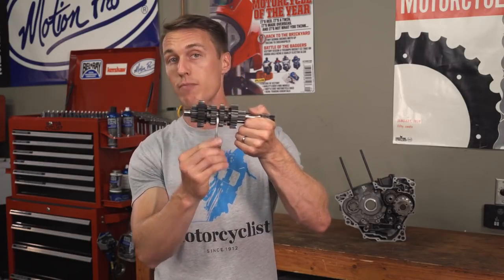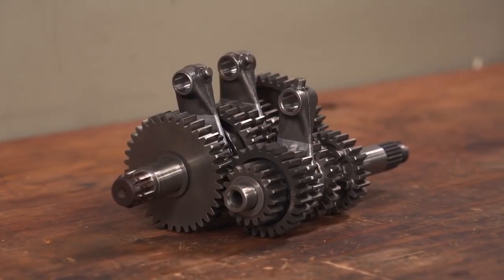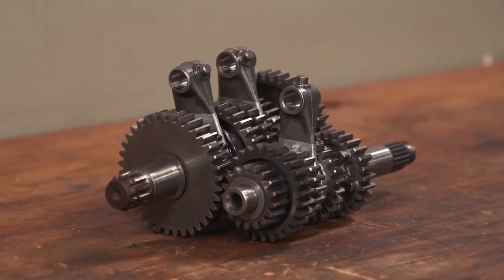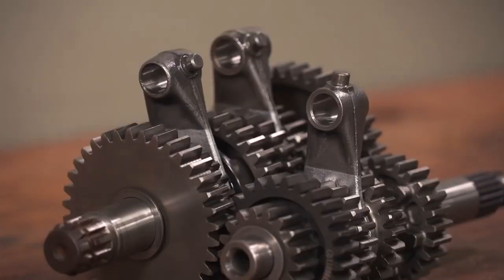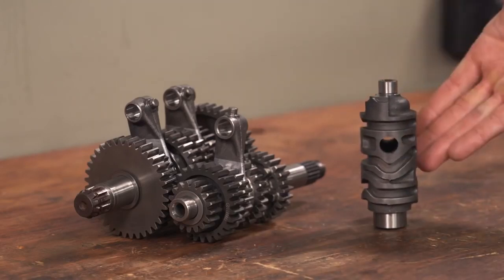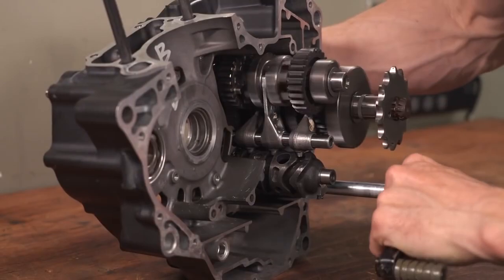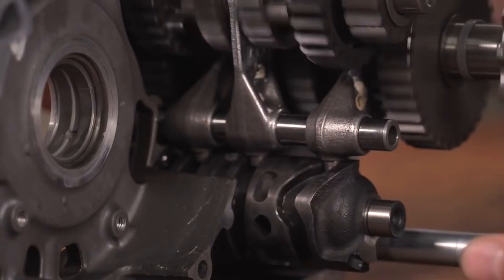The way those gears get moved around is by the shift forks. There are three of them, and they rest in grooves in the splined gears. At the other end of the forks, you'll notice these little pins. They run in dedicated channels in the shift drum, which is this weird looking thing right here. When you toe the shifter, it rotates the shift drum, which moves the shift forks and shifts gears.